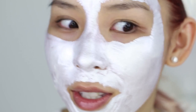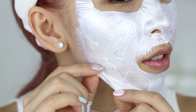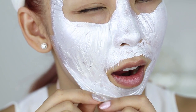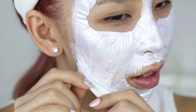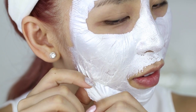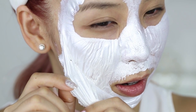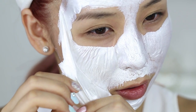Let's start peeling it — I hope I can get it all off in one go. It doesn't really hurt... okay, maybe it does hurt a little bit if you have a hairy face. It's not as painful as the other ones I've tried.